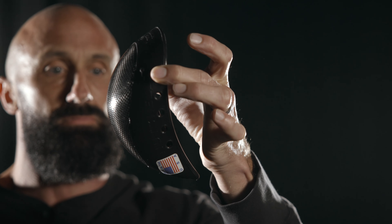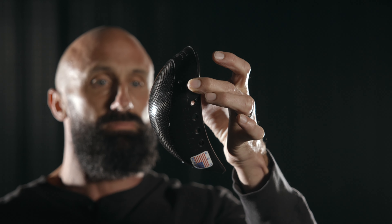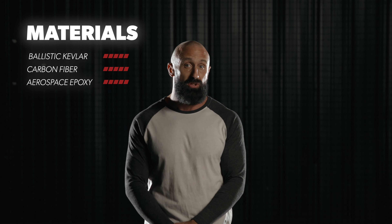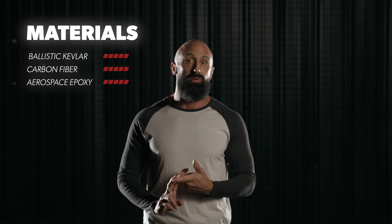What this means for you is that our cups won't pinch or rub, making Nutshells the most comfortable cup available, especially when paired with our custom jock shorts. Nutshells cups offer the strongest protection available because we use the highest grade materials available like ballistic grade Kevlar, carbon fiber, and aerospace grade epoxies.